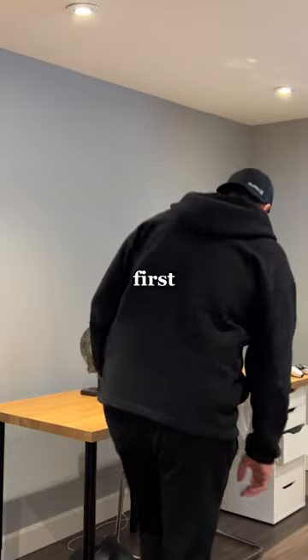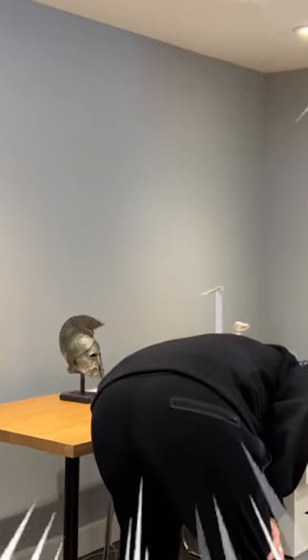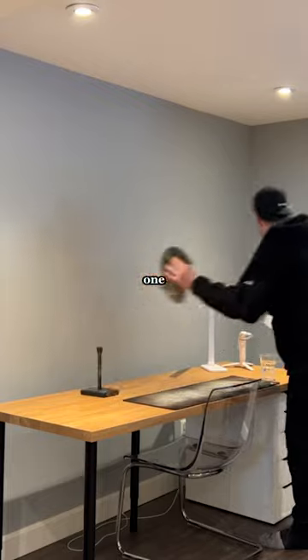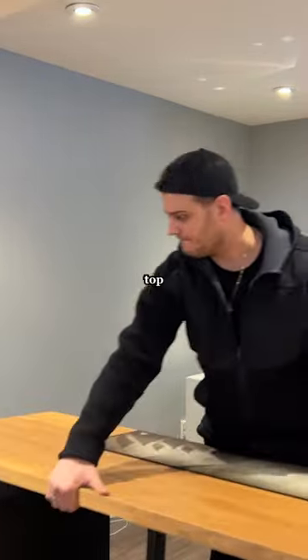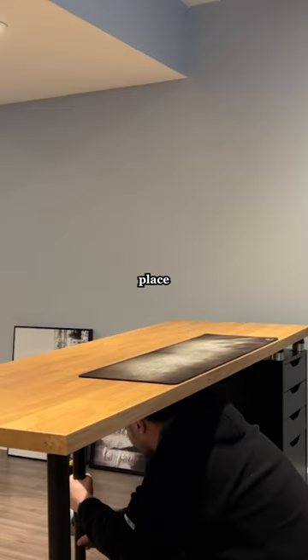At this point I just set up the gaming desk first. After taking everything off of desk one and putting it to the side, I was then able to take the desk and pivot it on top of the second Alex drawer. With the gaming desk now in place, we can start the fun part.